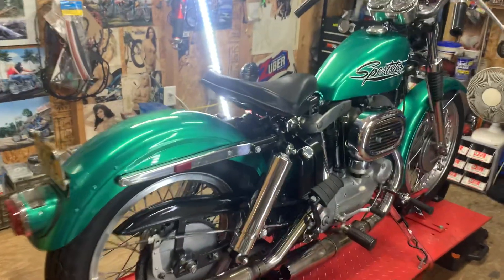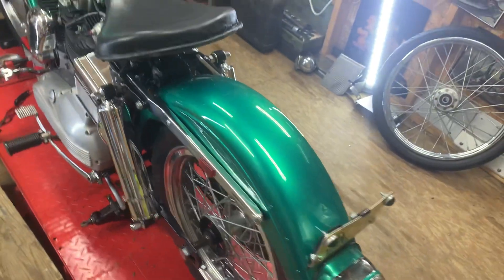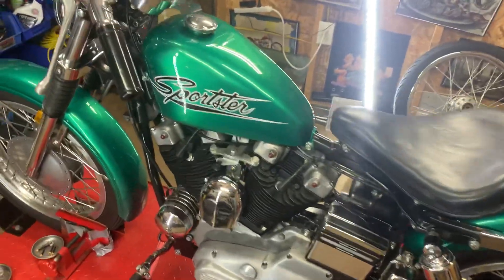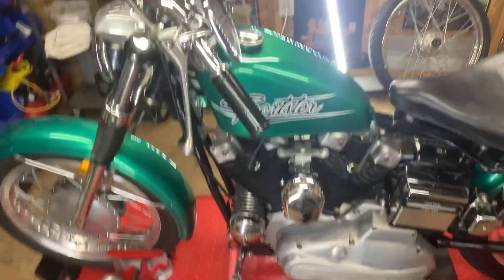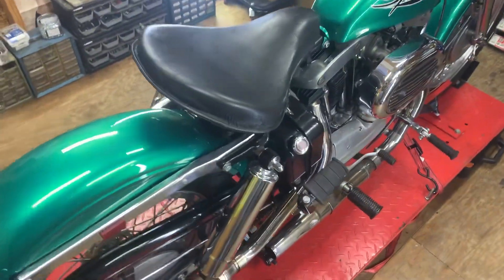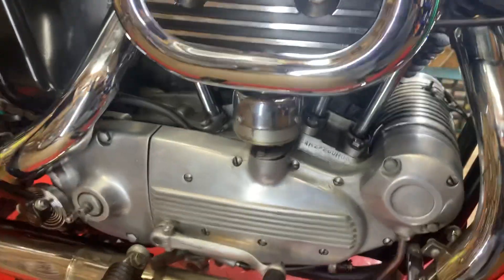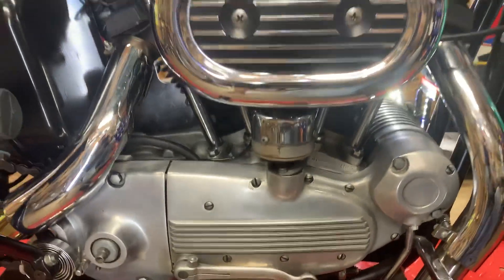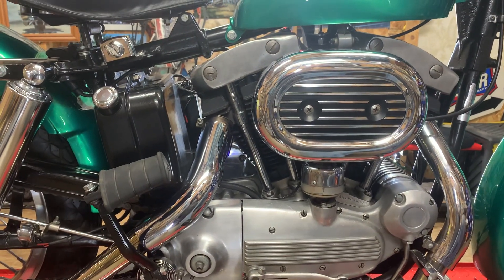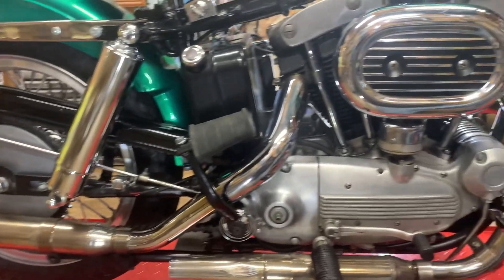I'm getting ready to get this old girl off the table. I did a static timing on the distributor and figured out what I did wrong — I had it timed too far advanced, which broke my ankle kick-starting it. I skipped a step of timing the points without advancing the flyweights fully advanced. So I understand what I did wrong and fixed that.